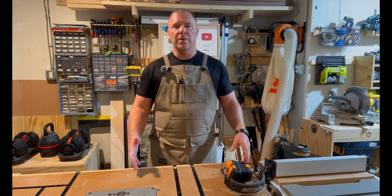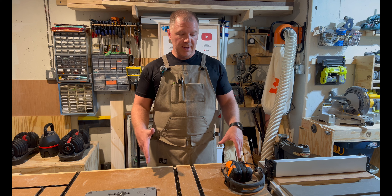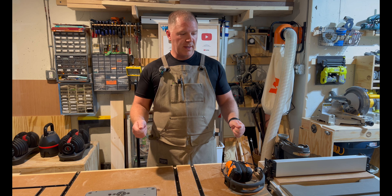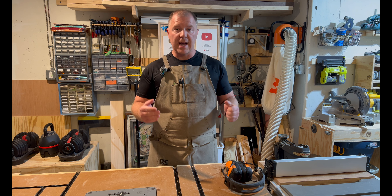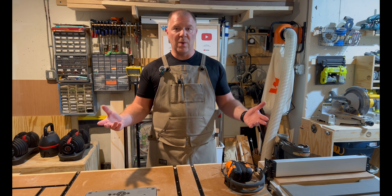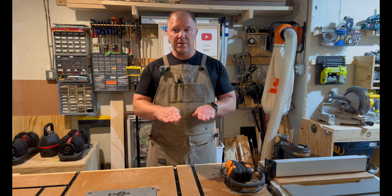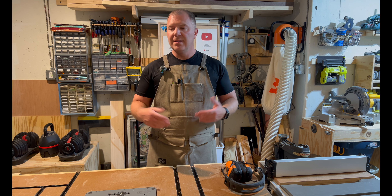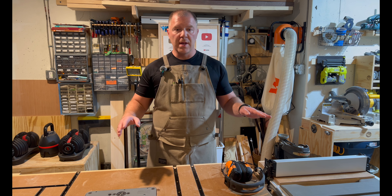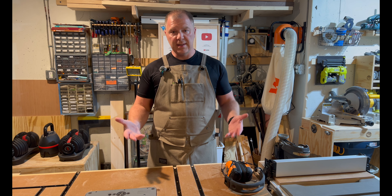So today what I'm going to do is cut down a piece of melamine to fit inside of the planer and use one of the very well-known ways to plane a board so that one side is flat. My jointer is not big enough for me to face joint the entire board, so I have to do it on the planer.